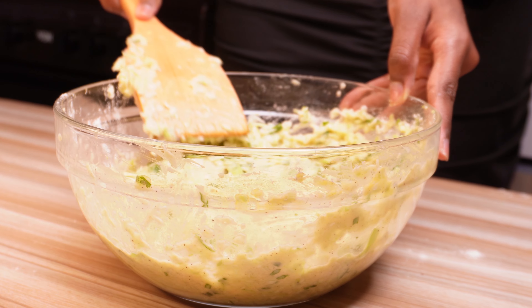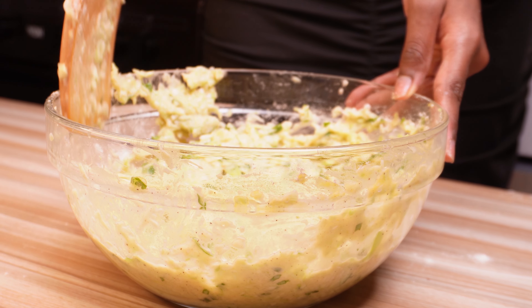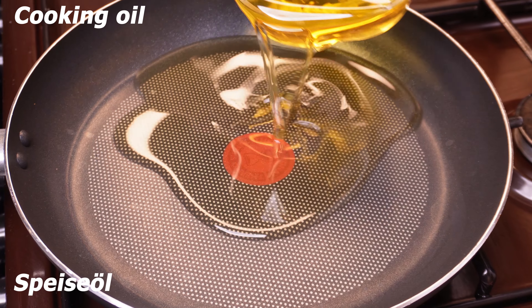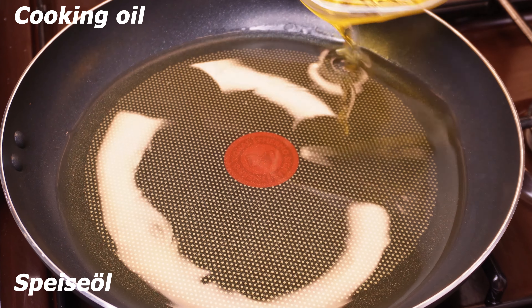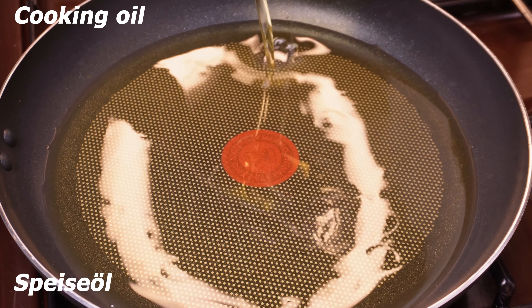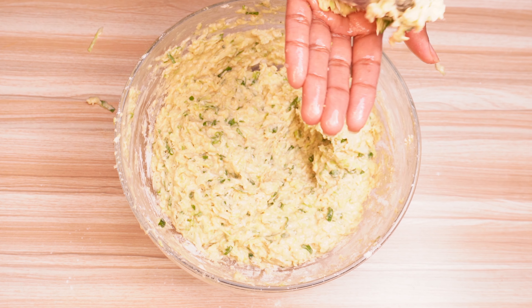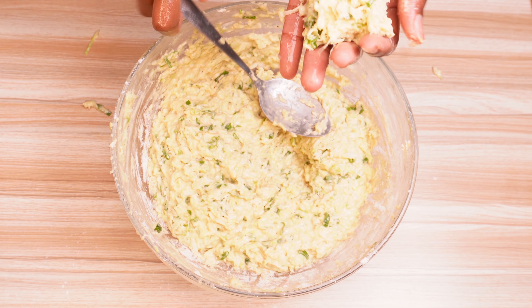Put a spoon in it. I don't want to use the soy sauce — I'm going to put it in the bowl. I'm going to add some millet to the chicken and the rice. I'll put it in the water. I'm going to add a little bit of soy sauce. It's not too much.